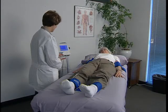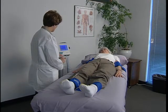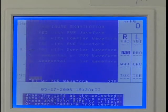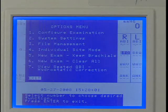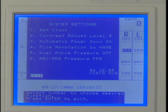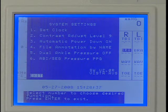To perform a TBI using a PPG probe for pressures and PVR for waveforms, press Enter Menu to open the options menu and press 1. Press 3 to select TBI with PVR waveform. Press Enter Menu to open the options menu again. Press 2 for the system settings. Press 6 to select PPG to obtain pressures, then press Enter Menu to exit.